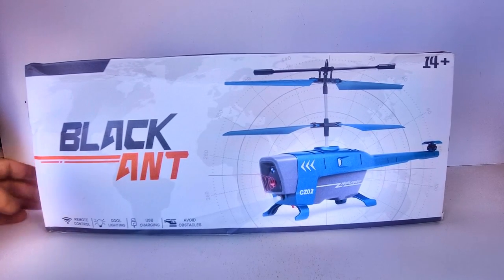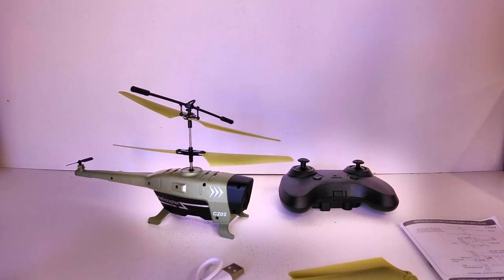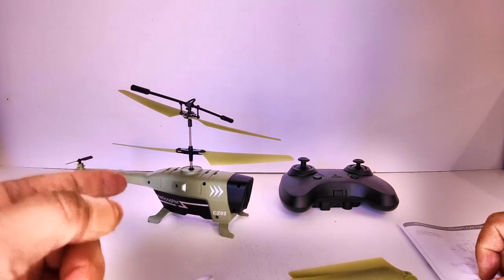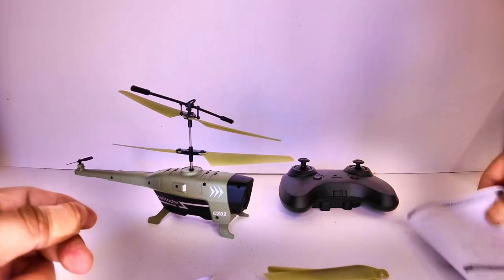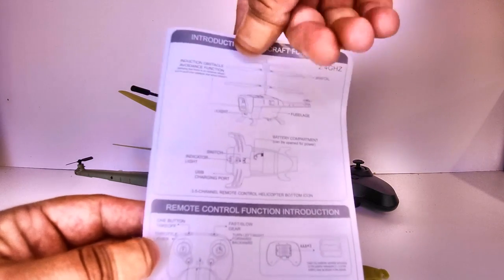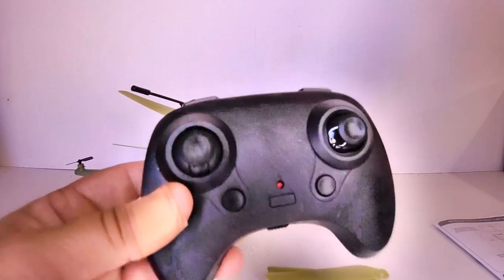Let's check out the contents of the box before taking it for a flight. We get a USB to micro USB charger cable to charge the internal LiPo, a couple of extra spare props, and a user manual. The manual is just a two-page leaflet in English and Chinese covering the buttons on the remote and some safety cautions.